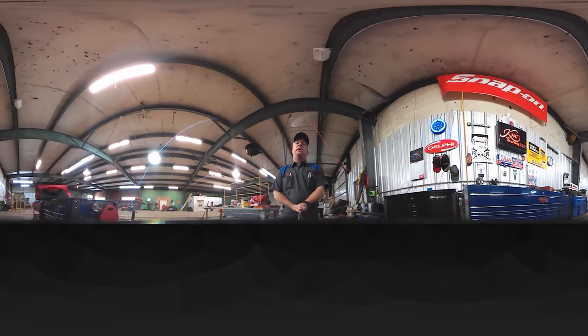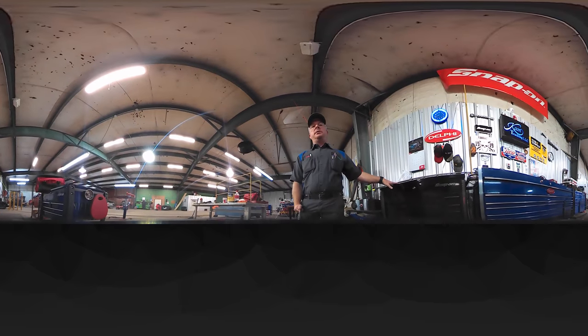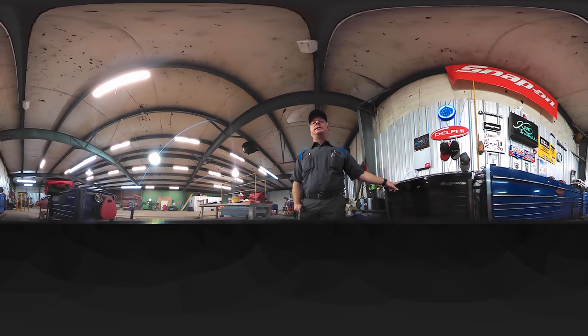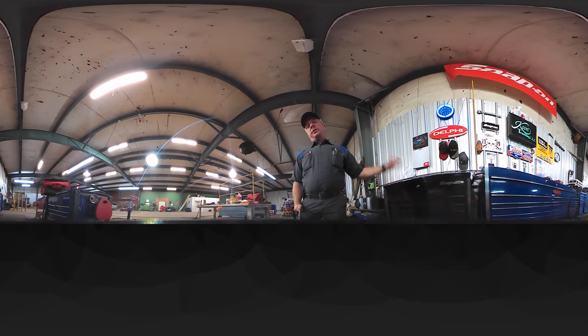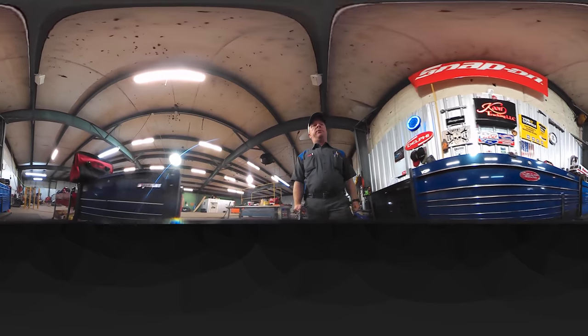If you look on the other side to my right you'll see my blue roll cart. Now whirl back around and look on my left and you'll see my diagnostic cart — this is the last thing I picked up. It holds all my scanners and all the diagnostic equipment in there.